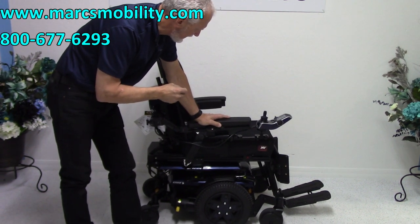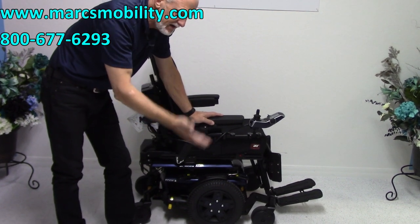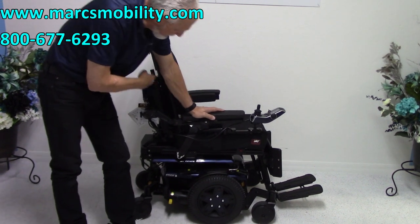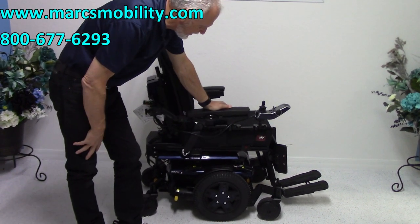This power chair has got the electric tilt and the electric seat lift. The legs are manual and the back is manual. It also has the light kit for the lights, which we'll cover in a few minutes.